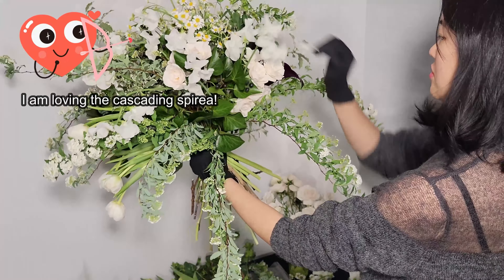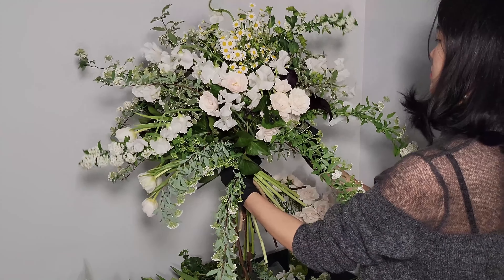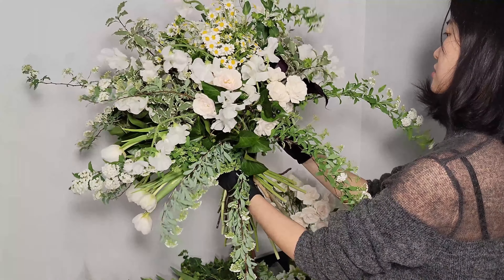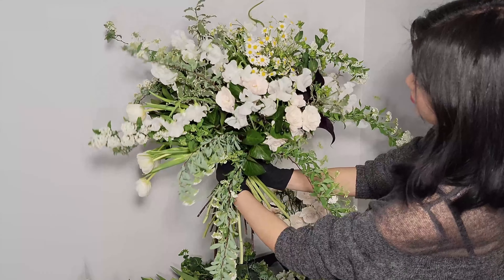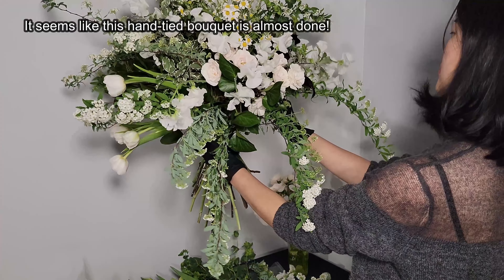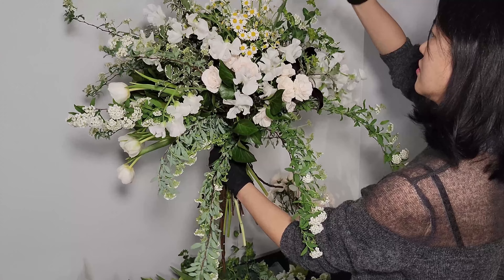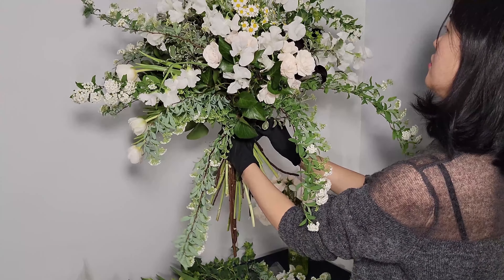Flowers including sweet pea, calla lily, spirea, anemones, and poppy are good candidates for the final touch. The reason is: first, to show off the beauty of the best-looking flowers, and second, the flowers you add last are the first flowers the client sees. You do not need to do this, but I consider it like putting on a spring perfume right before you go on a date. I hope you understand what I am trying to say.